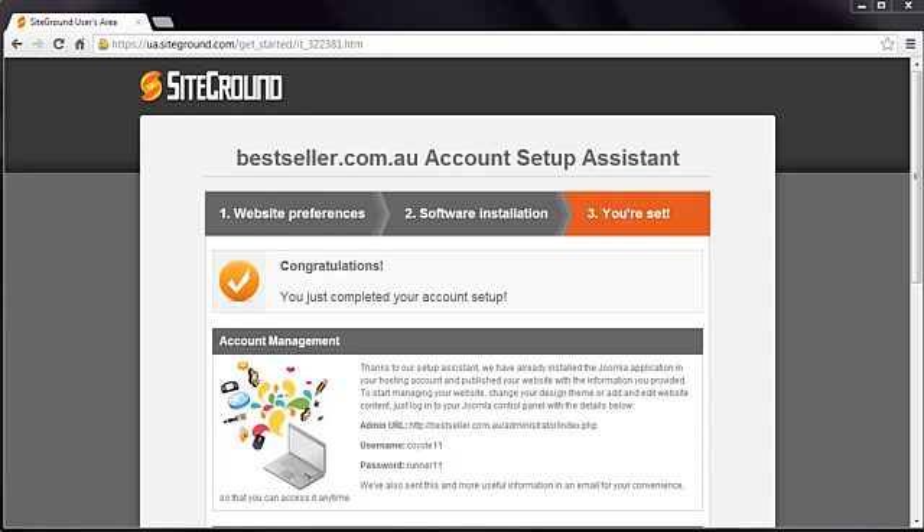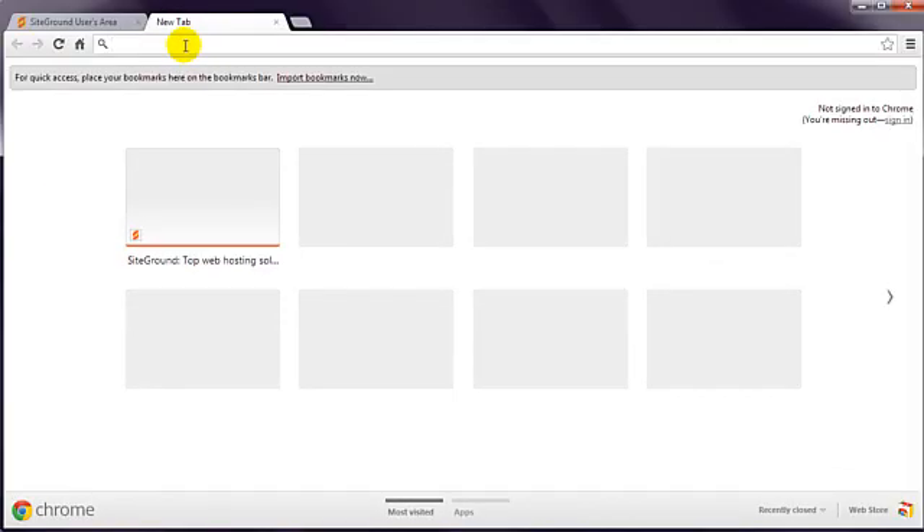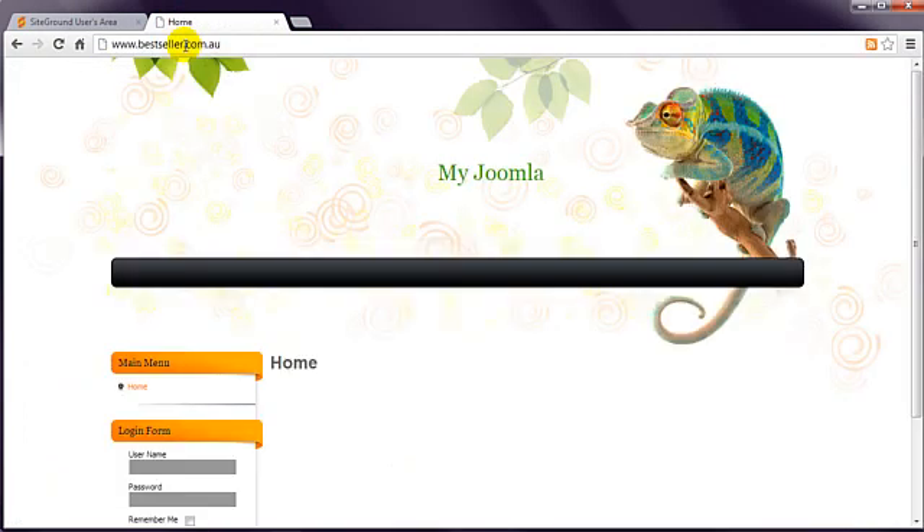There you have it, your Joomla site has been installed. As long as your domain name has been configured correctly, you can now navigate to the front end of your website to see the result. How easy was that? With such an easy and straightforward process, plus the fact that SiteGround is an established and trusted host, it makes sense to choose them to take care of your Joomla website.